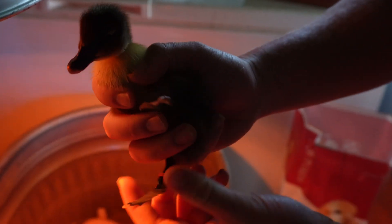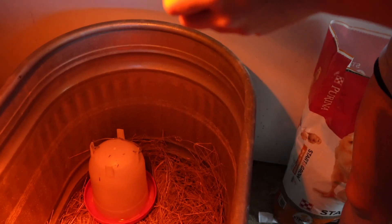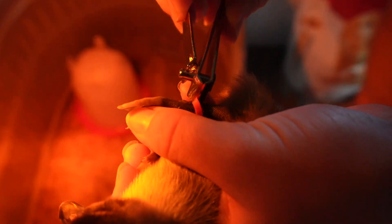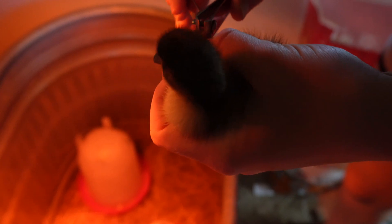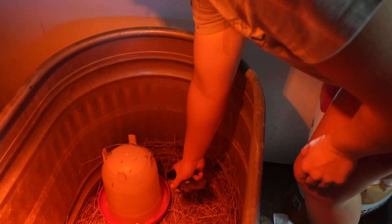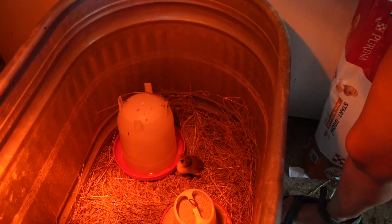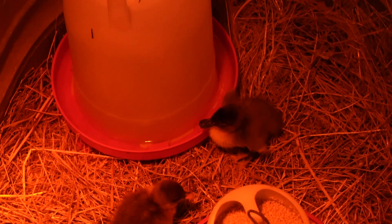One duckling is identified as a drake because he has a little red tag on him - like a little zip tie or rubber band - that needs to be clipped off before he gets too big. It just tells you which one is your male. There are two drakes and ten females.